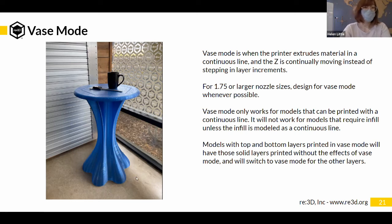The legs being printed in vase mode meant no seams in those legs. Another thing about vase mode: top and bottom layers don't print in vase mode, and any infill doesn't print in vase mode — it has to be a continuous line. In general, you can think of it as needing the shape of a vase, but any geometry where you can trace a continuous line throughout it can be printed in vase mode.